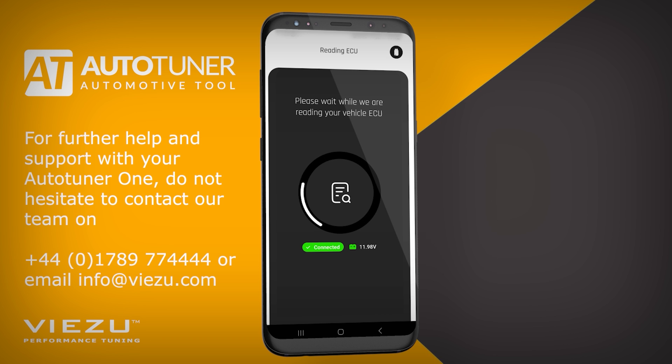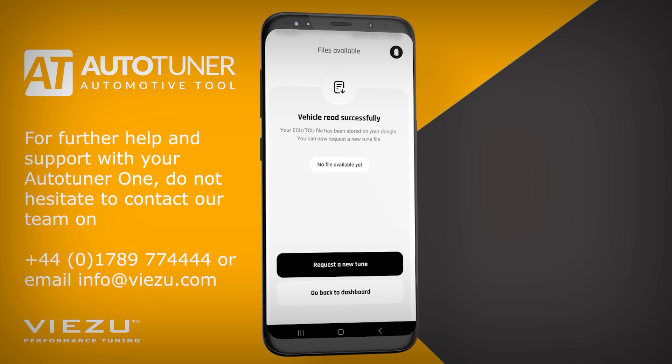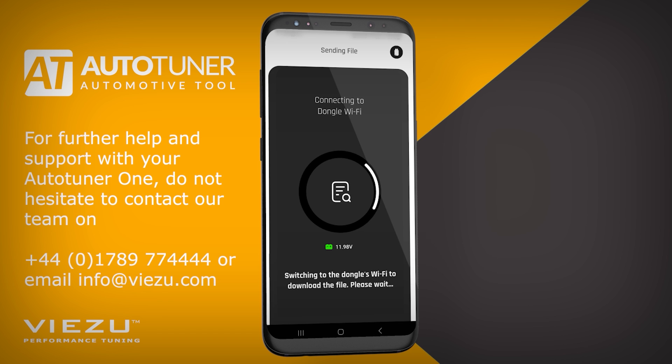The reading process may take several minutes to complete, so make sure you follow the safety steps mentioned previously to ensure a smooth reading process. Once the reading has completed, you will see the message on the app: Vehicle Read Successfully. Now you can click on the Request a New Tune button at the bottom of the screen.